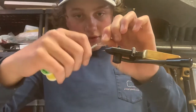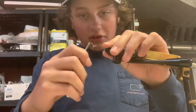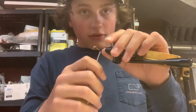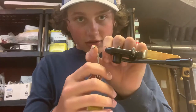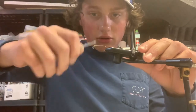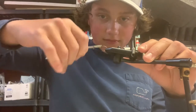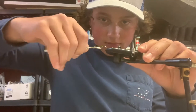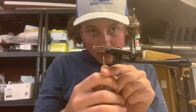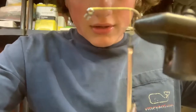Just get this tied on here real quick. Snip the tail. Then we're gonna tie a little thread bump right behind this bead, just to make it so it doesn't really slide back much. Then we're gonna run our thread all the way back to the hook bend — pretty much right in line with the barb. Right in line with the barb there.